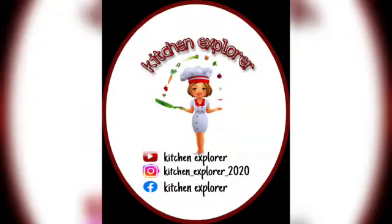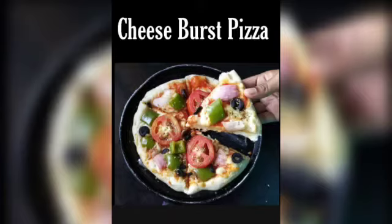Welcome to my channel Kitchen Explorer. In today's video we will see a new recipe of cheese purse pizza. So let's get started with the recipe.